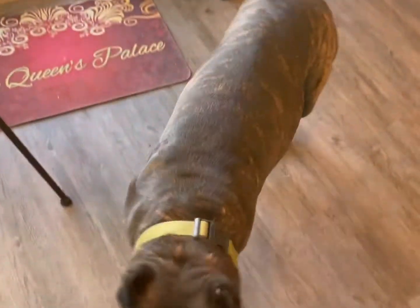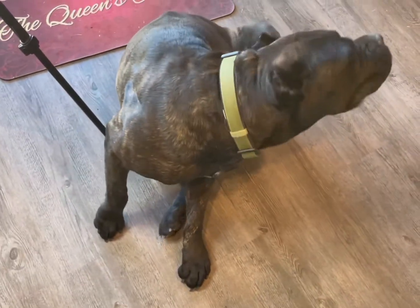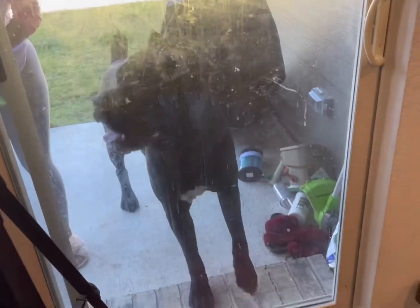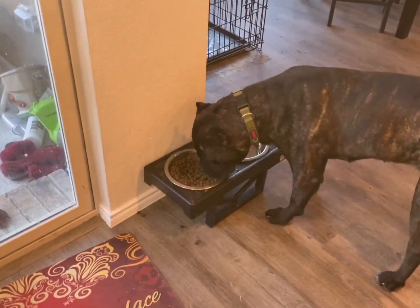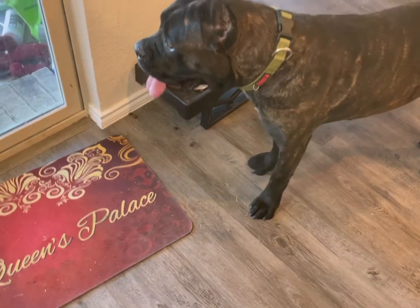We're just getting the pups situated — they're both super hyper. I really should have run Storm before we came but kind of ran out of time, always running late. We have Stormy, and Ghost is actually outside running around right now. There he is — big beautiful boy! We're gonna paint Storm first, then Ghost, and then we'll get to the pictures. Storm is stealing the other puppy's food — naughty girl!